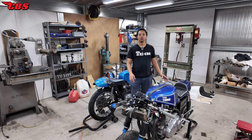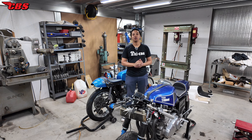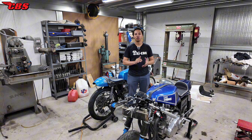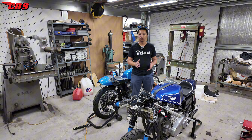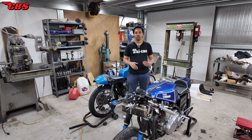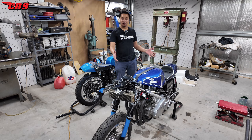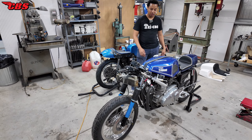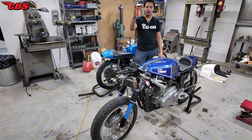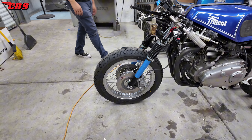Hey guys, Kyle here with Clash for Disparities. Thanks for tuning in today. This is going to be video three of three — the third video in our series of the Rob North Winco frame triple. If you guys don't know, I purchased a Rob North motorcycle that was street legal and I've been slowly turning it into a track bike. I have a track day this Saturday and I finally got the bike done about 99%. We still have some side stuff to do, but here it is. Ruben is behind the camera — Ruben, if you want to do a quick walk around, we'll go over some of the details.